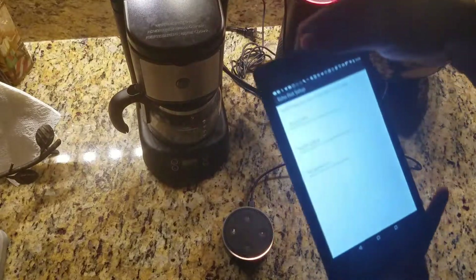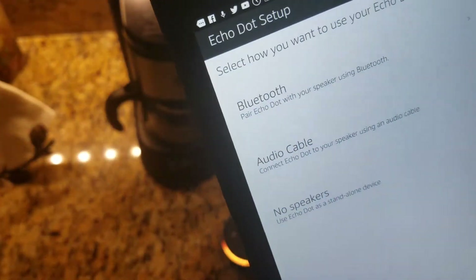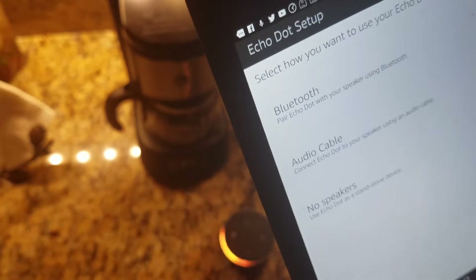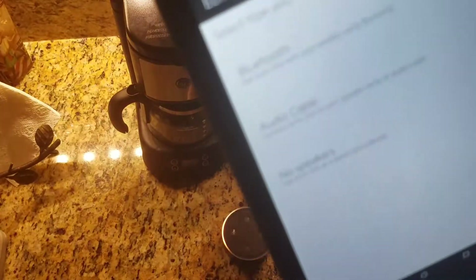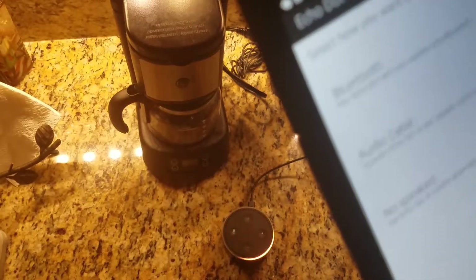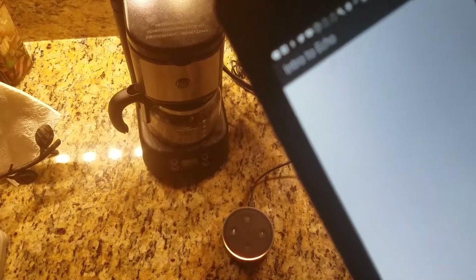It says 'how do you want to use it,' which is pretty cool. It's going to give me a few different options — I can do either Bluetooth, like connecting it to a Bluetooth speaker, an audio cable, which is basically connecting it with the auxiliary input through the back, or I can just use it standalone, which is what I plan on doing — so no external speakers.